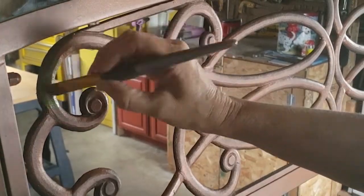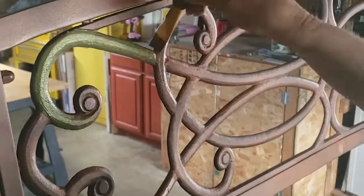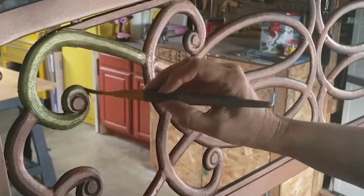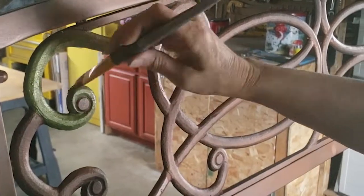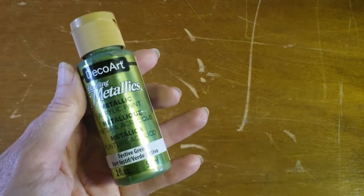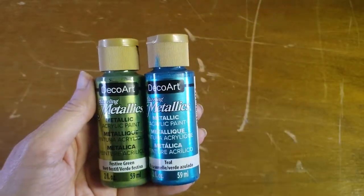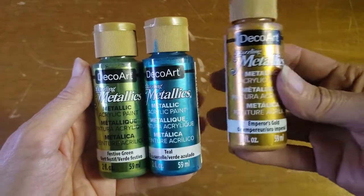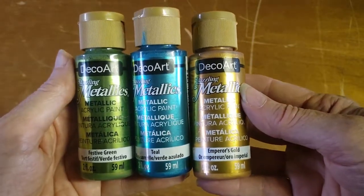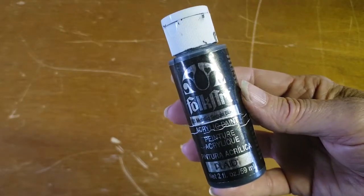I could have stopped right there, and most people probably would have, but where's the fun in that? So I decided I wanted to add some colors to the scrolly part of the back of the bench. I purchased a couple of metallic colors from DecoArt: metallic festive green, teal, and gold from the DecoArt metallic series. And then I had some metallic Folk Art black paint that I ended up adding over the top.